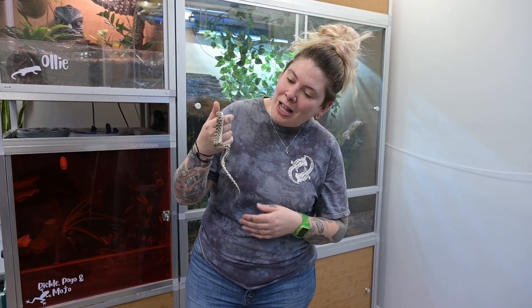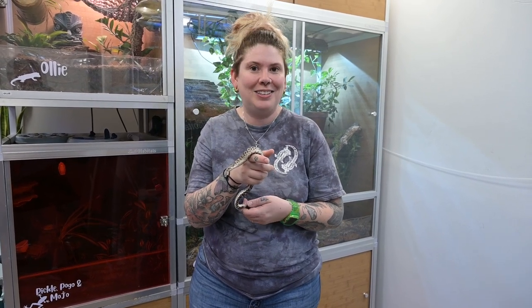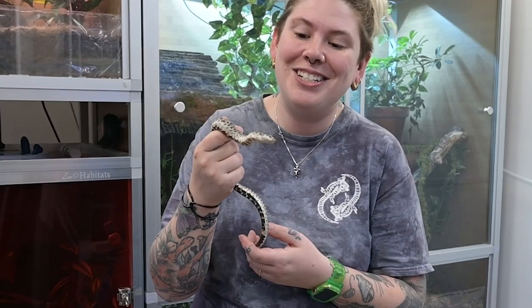I am creating a brand new habitat for Gogol. You've seen some of my other builds and I'm really excited to bring you this one. It's going to look like a forest floor, which would be his natural habitat, and I hope he really enjoys it.